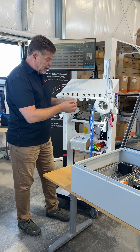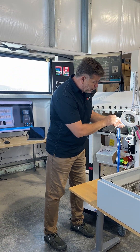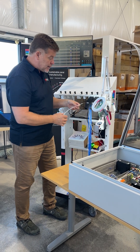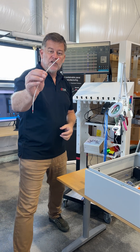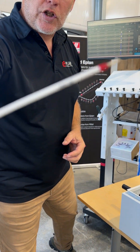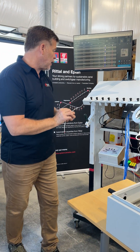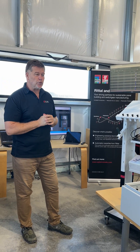Every wire has actually the source information and target information, which you can read really well through these glasses. If you have good eyes, no problem — you can read them very well. You can see here very quickly how the information is printed on the wire. And we have smart wiring, which is really great.